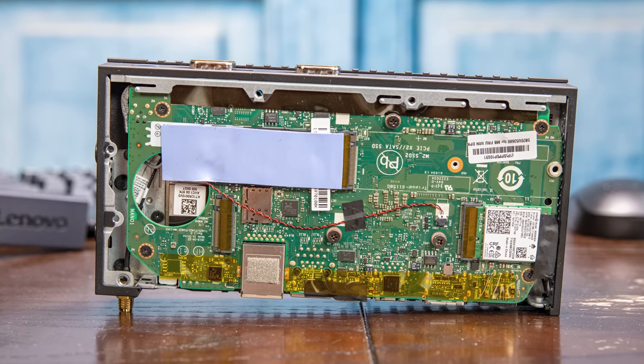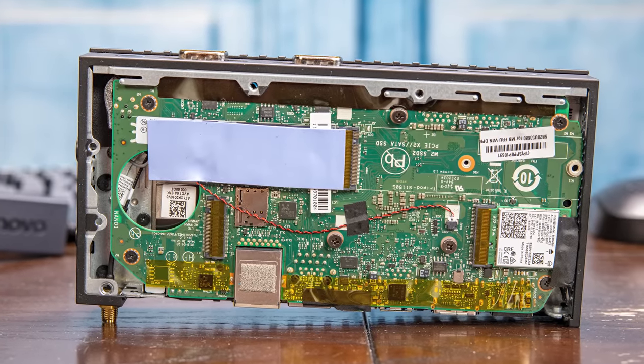The quick game plan for this video is that we're going to go over the hardware, which is actually pretty cool. Then we'll do a quick comparison to the M90N Nano, the non-IoT version. Normally we'd cover performance and power consumption — we do have the power consumption figures from our original review. But on the performance side, that's a challenge, specifically because a lot of our benchmarks need a certain amount of memory, and this is only a dual-core four-thread system with just four gigs of memory, which isn't enough to run a lot of our benchmarks.